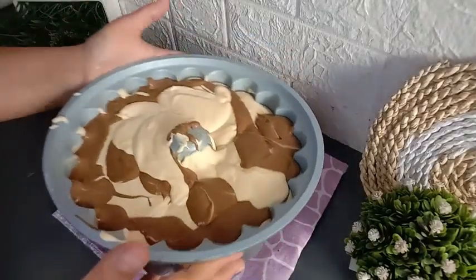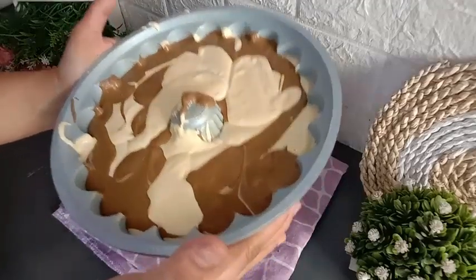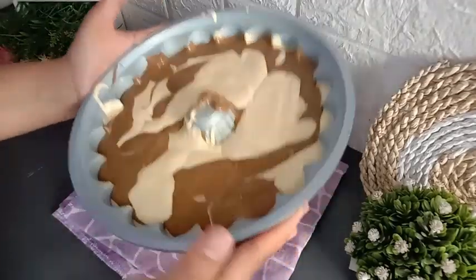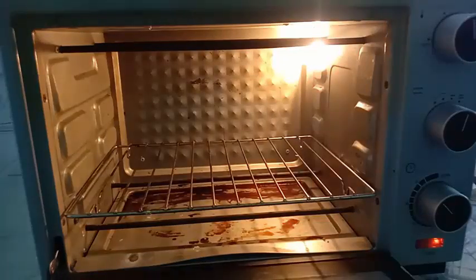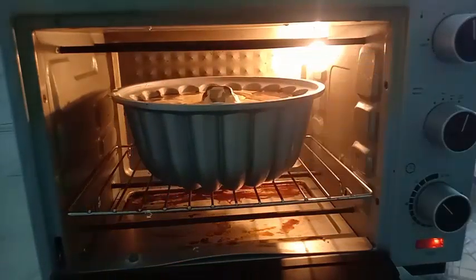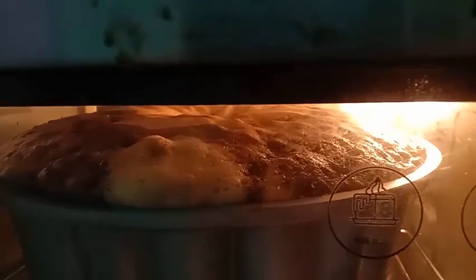Setelah semua adonannya dituang ke dalam loyang, hentakan loyangnya supaya tidak ada udara yang terperangkap di dalam adonan. Panggang kue di oven yang sudah dipanaskan terlebih dahulu, menggunakan suhu 160 derajat Celcius. Menggunakan api atas-bawah, dipanggang selama 45 menit atau sampai kuenya matang, bisa disesuaikan dengan oven masing-masing.